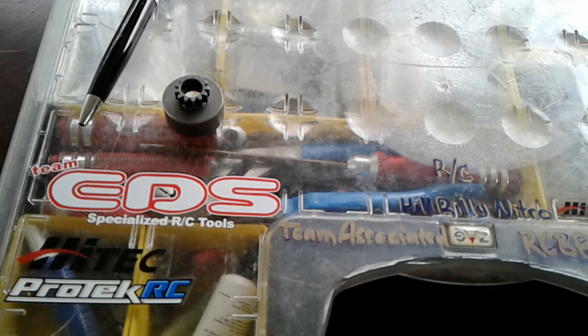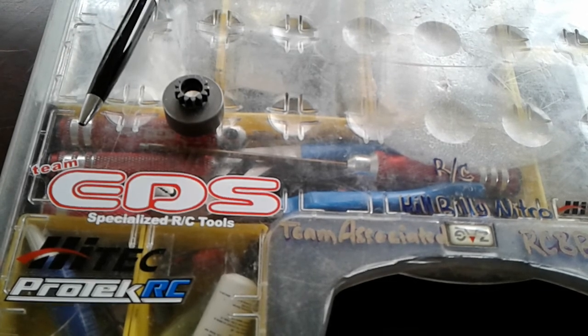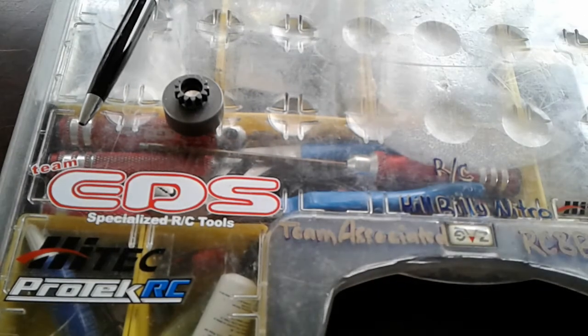Alright guys, here we are back at it again with another hillbilly production. As you can see it's snowing in Tennessee again. Got a little short video I wanted to shoot — some goodies I've got going on.